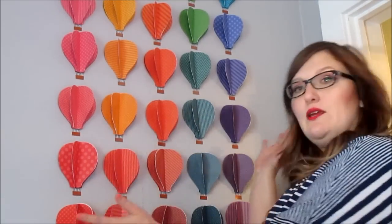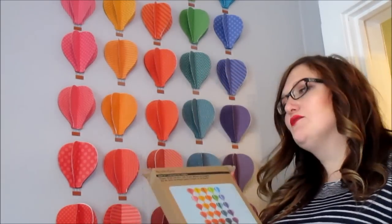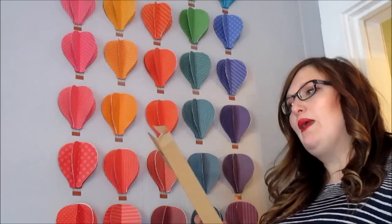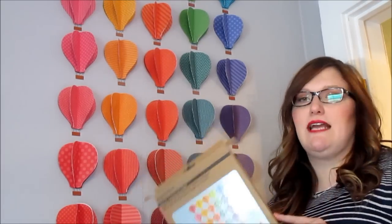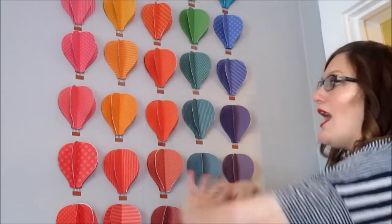Hi friends, how are you? Today I will be showing you how I made this lovely wall decoration for my small's room. I made it out of a kit that I got at Michael's from Recollections — the paper wall art kit. They have a lot of different designs. I will leave a link in the description below so you can go and check out all the different projects that they have. Just keep watching and you can see how I made it.